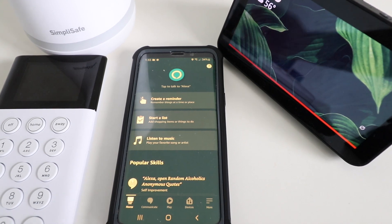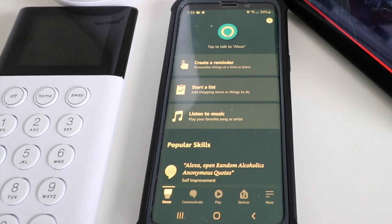Hi, 1-Hour Smart Home here, and today we're going to show you how to connect SimpliSafe to Alexa.